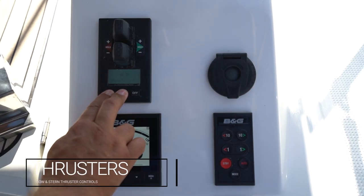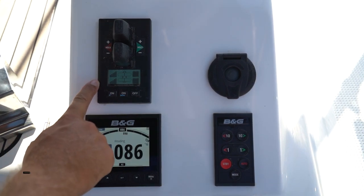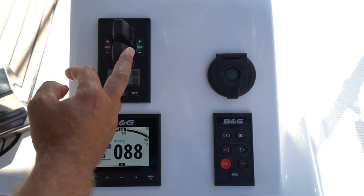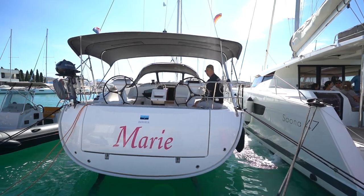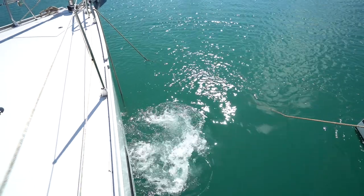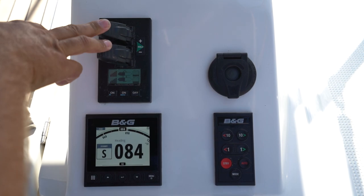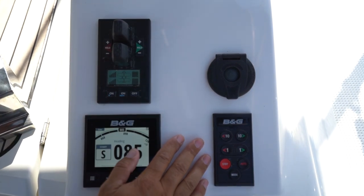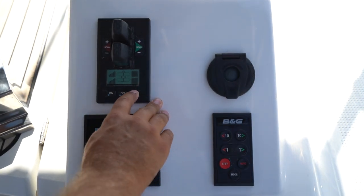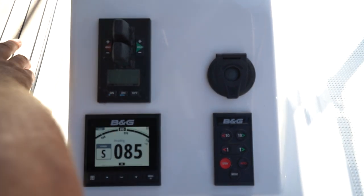To turn the bow thrusters on, hold down the two on buttons simultaneously and wait for them to drop into position — now they are ready. This shows the level of service and the battery levels. Press one way to activate your stern thruster (the bottom one) or your bow thruster (the top one). You can operate these at the same time. Do not operate these for longer than three to four seconds at a time. To turn them off, hold down off and then be sure to return the cover to the controls so you cannot knock them.